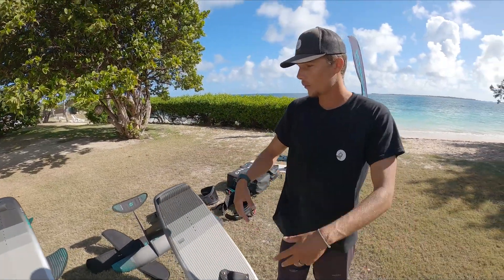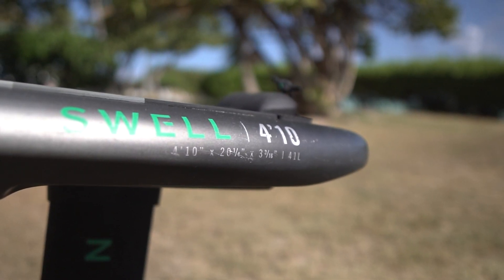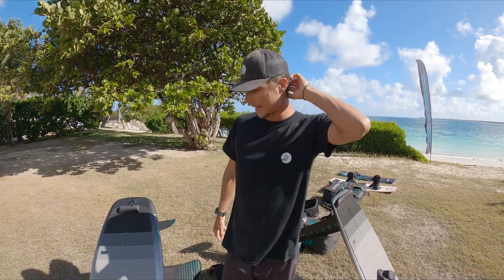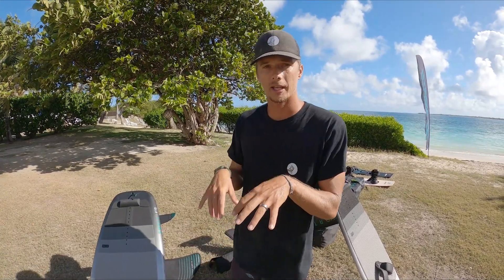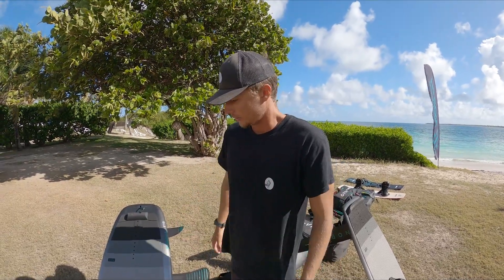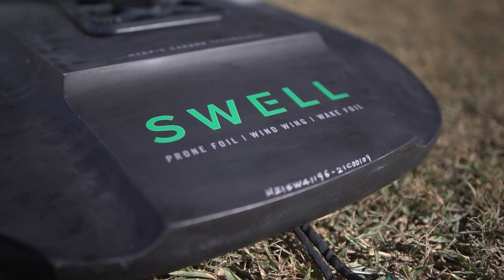Next up, wing boards. Wing-wise I've been riding the Swell 4'10", 41 liter. Most people are going to be like 'what? You ride this for winging? How is that even possible?' And yes, this is a small board — it's kind of the only board I was able to get access to, but it's definitely big enough to learn how to wing if it's windy. It's a sinker — you start sinking it, but once you have enough wind and pop up, it's super fun because it's small, super agile, really turny, and it almost feels like you're on a kite foil. This has also been super fun for wake foiling and teaching people how to get into foiling.